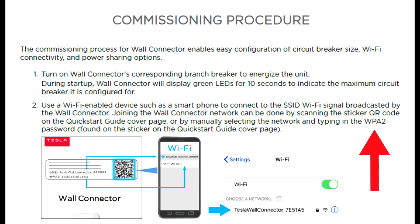If it doesn't work, here's a more advanced fix: the Tesla wall connector only supports WPA2 security. Most routers today use WPA3 security, and that's the disconnect — they're not talking to each other.